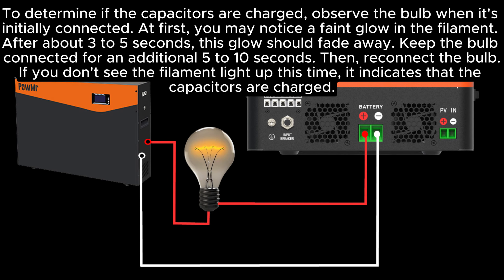To determine if the capacitors are charged, observe the bulb when it's initially connected. At first, you may notice a faint glow in the filament after about 3 to 5 seconds. This glow should fade away. Keep the bulb connected for an additional 5 to 10 seconds. Then reconnect the bulb. If you don't see the filament light up this time, it indicates that the capacitors are charged.